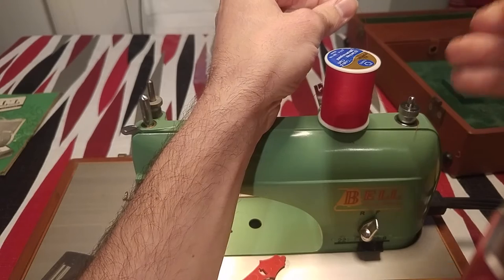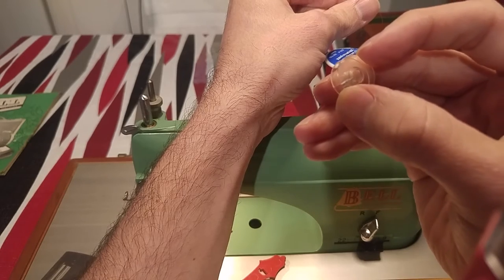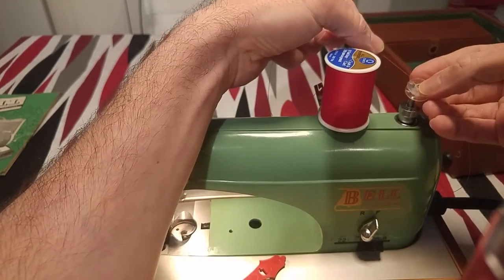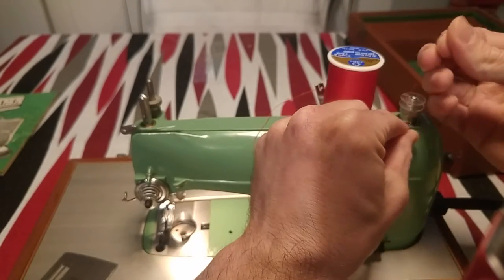On the little notch there's a little thing on the top — a little open space — that you put the thread into while you're rewinding. So now I'll put this on here, and there you go. Now we're ready to wind the bobbin.